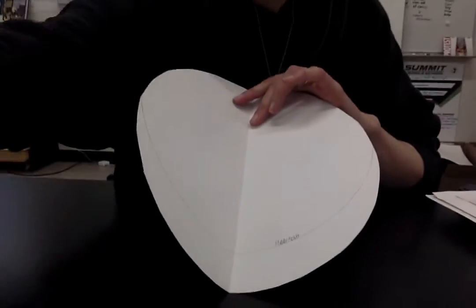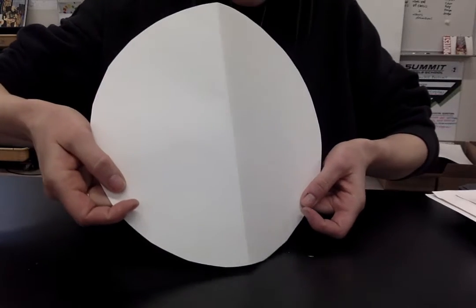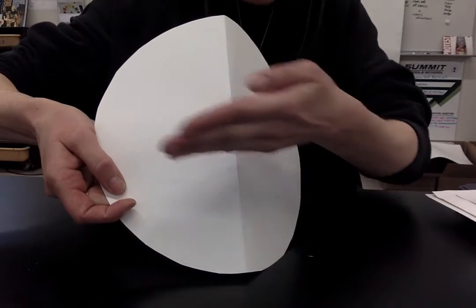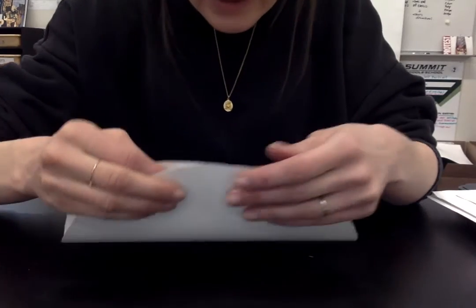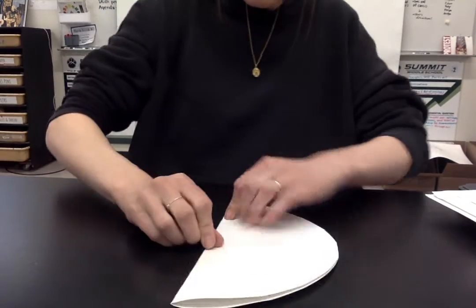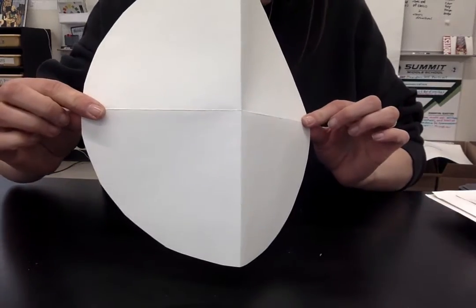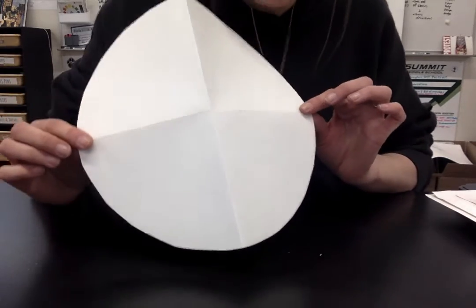Then I want to add another line so that instead of two pieces, it's four. What I'm going to do is line this up with this to create a crease across the middle — I'm looking to line the fold line up with itself. Once it's lined up, I push down and use my fingernail. Now I've got four pieces and these are all exactly the same. If you want to do that step, press pause and then come back.